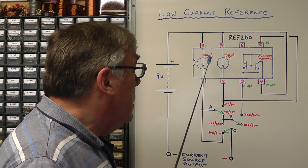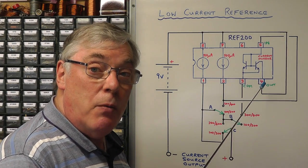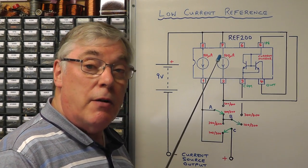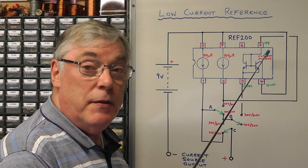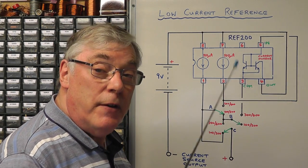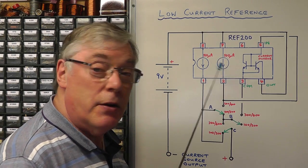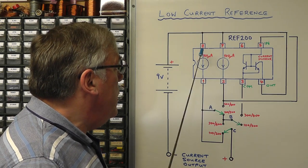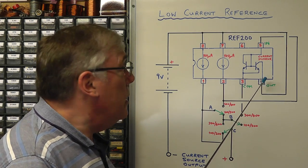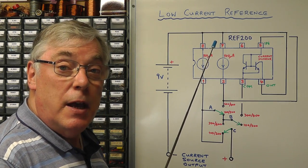If we put two of the 100 microamp current sources in parallel, we get 200 microamps out. If we put one 100 microamp source into the current mirror and take the common output, we get 200 from the mirror added to 100, giving us 300. And if we parallel both 100 microamp sources together and feed that into the current mirror, we get a further 200 — making 400 microamps out. So however we configure this IC, we can get 100, 200, 300, or 400 microamps as a current source.